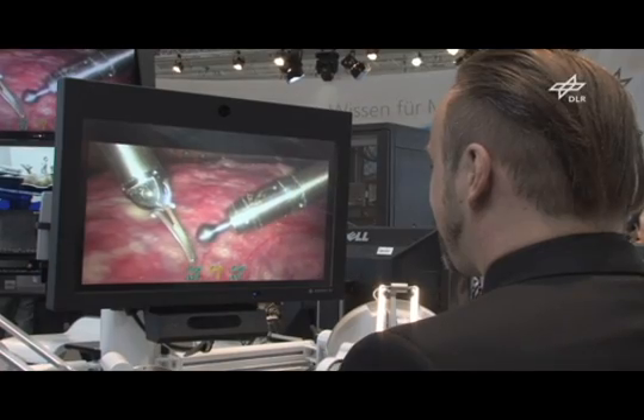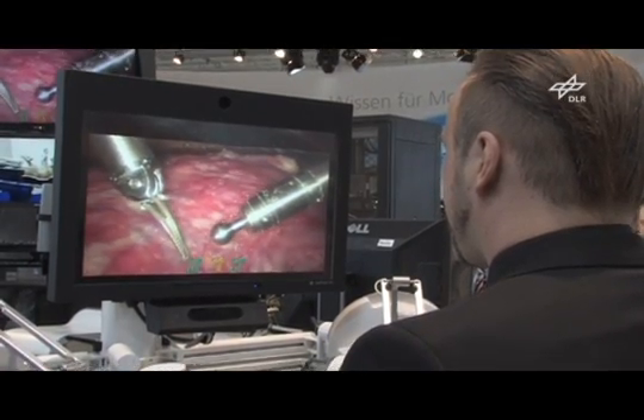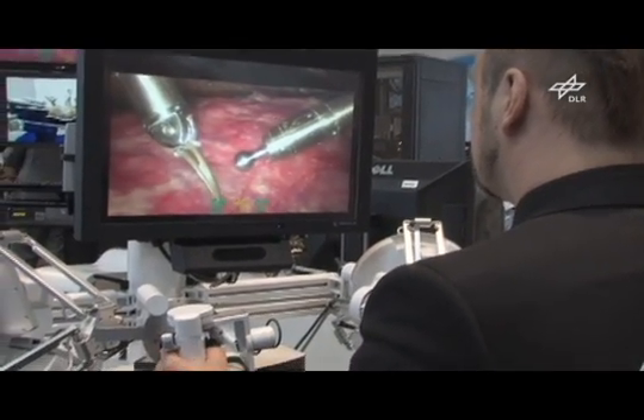The inside view of the patient is displayed to the surgeon on a stereo display. An autostereoscopic display is used here, so that no additional glasses are required to get a stereo impression.